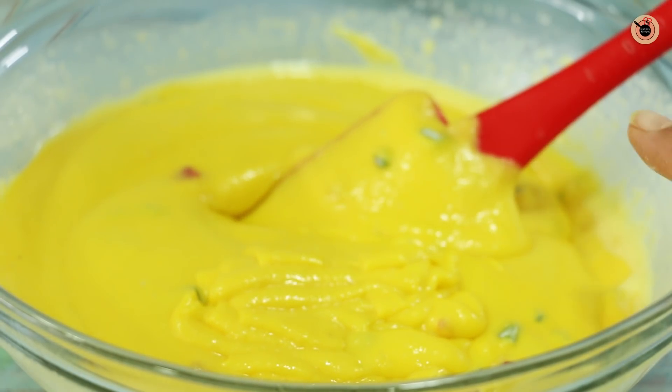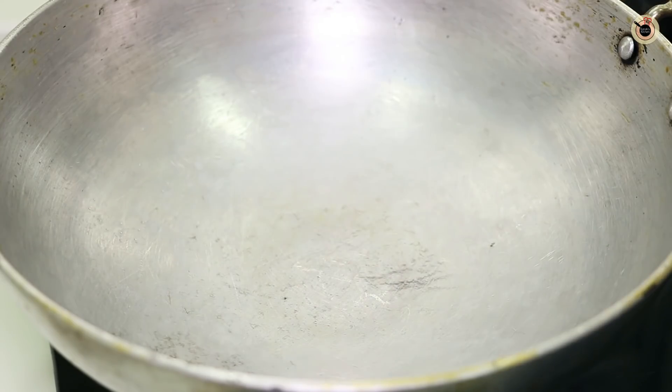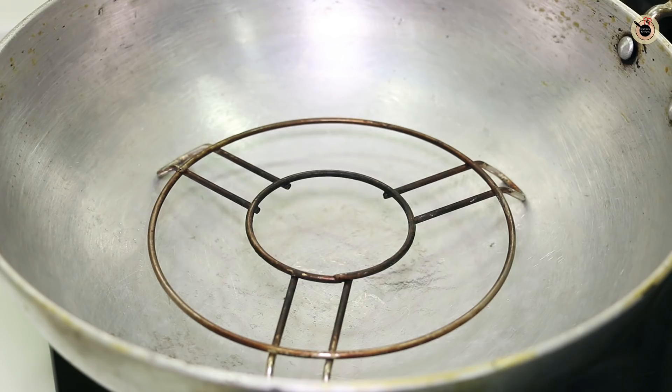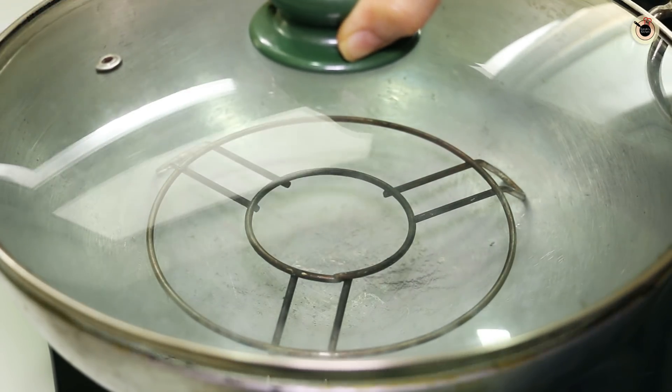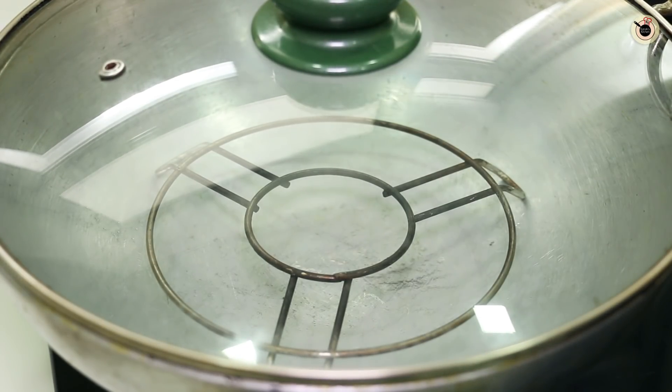We will add baking powder and baking soda, but before adding them, let's preheat the stovetop setup first. I will add a stand on the base and place our cake tin on top, and preheat it on medium flame for about 8 to 10 minutes. While the setup preheats, let's prepare the rest of the mixture.